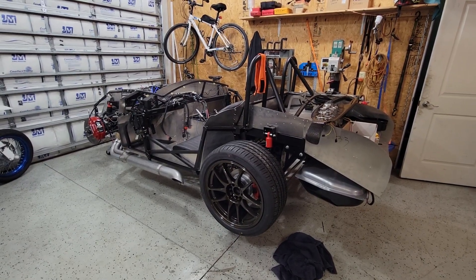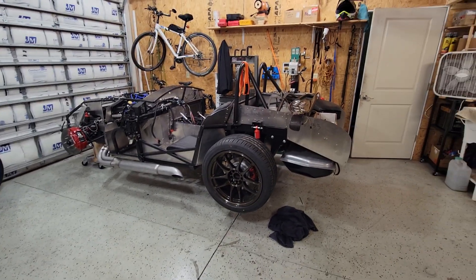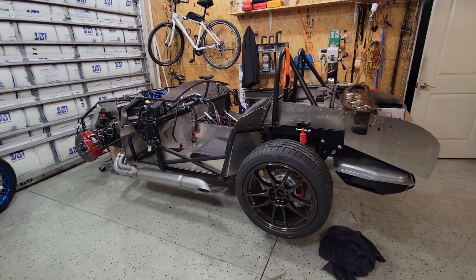Good morning, YouTube. Welcome to the Short Attention Span Garage. This is the June update — progress on the Cobra.